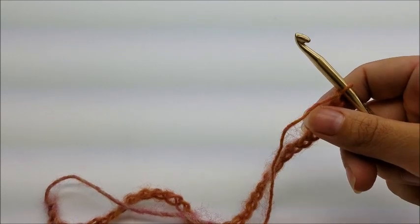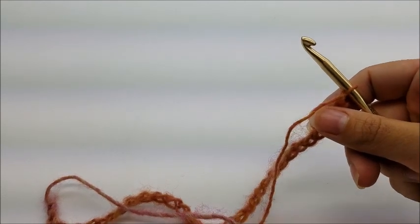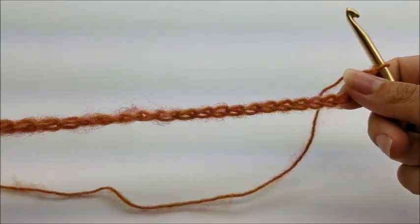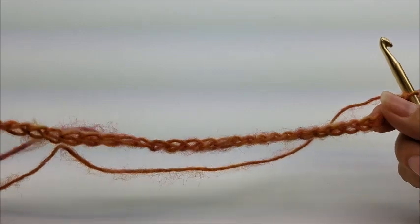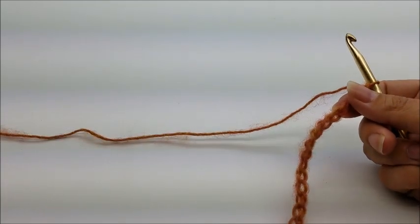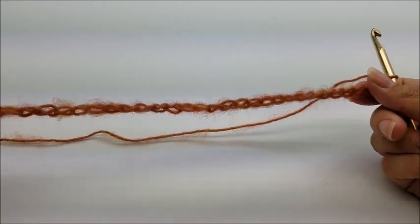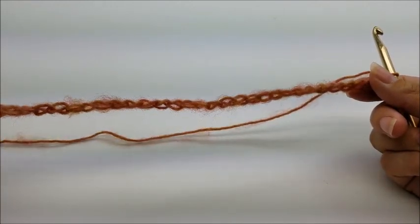This is super easy - good for a beginner, or a beginner that's starting to do intermediate work. This stitch is made in a multiple of three plus two, in case you want to use this stitch for something else or want to make your cowl bigger or smaller. If you want to follow me, I started out with a chain of 32.